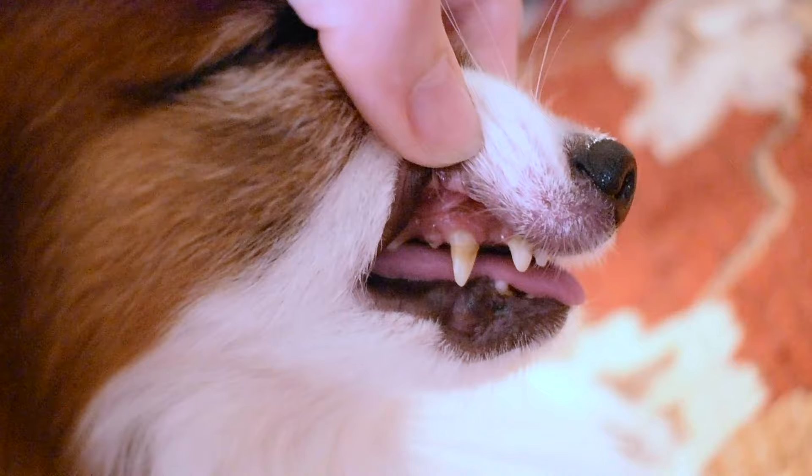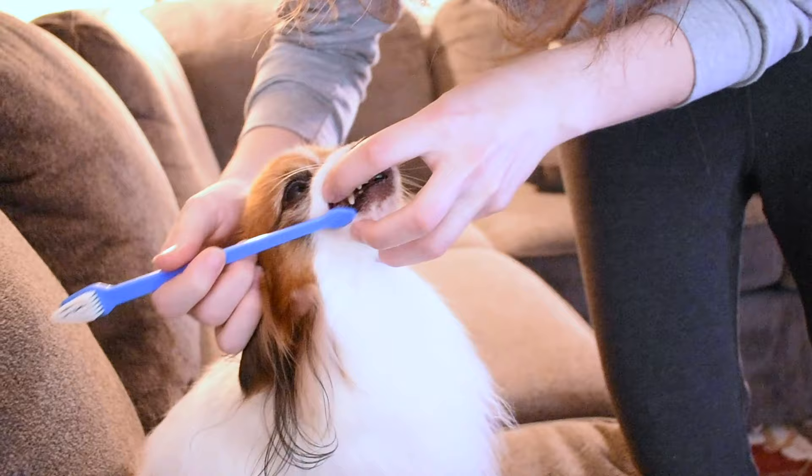In this video we're going to show you how to brush your dog's teeth. Brushing your dog's teeth is not only great for your dog to help prevent infections, it's also great for you.